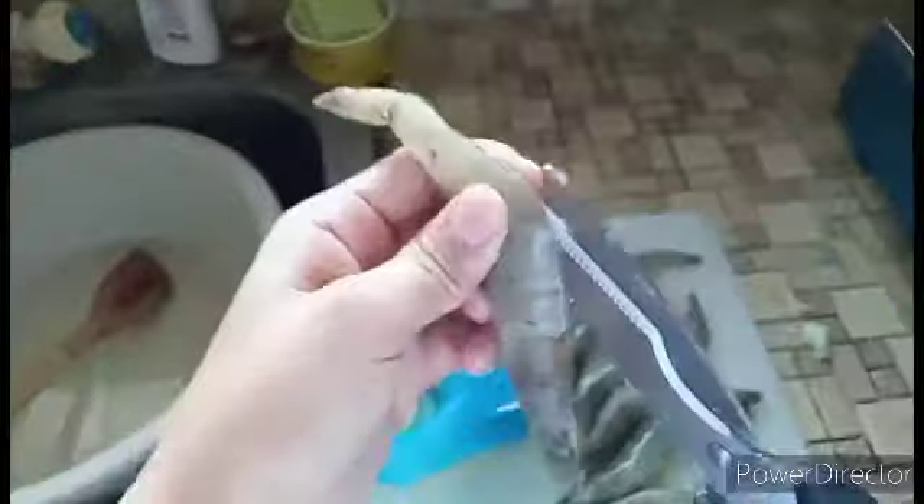If you don't know, then just keep on watching because we are about to start. Let's go! So first we need to clean the shrimp — we need to get the intestine out like that, and then cut this one.